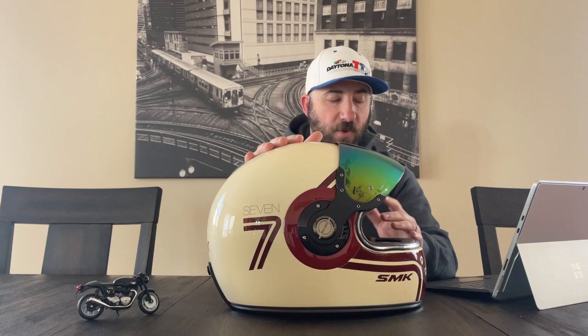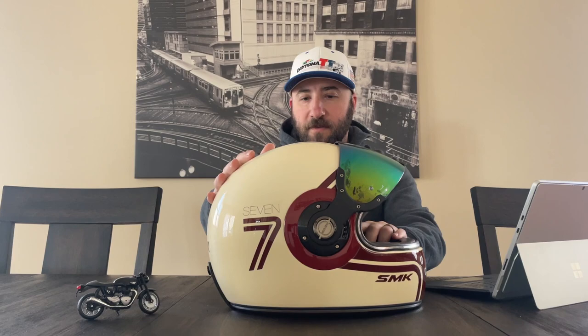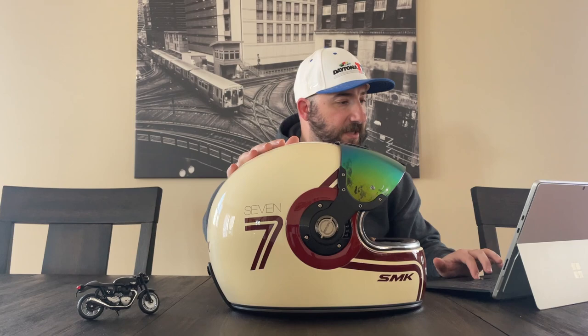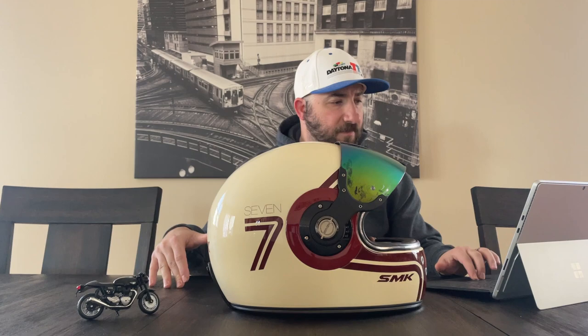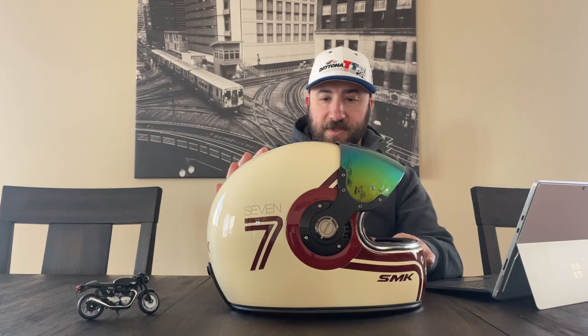For those of us in the States, there's another version of this called Daytona helmets. From all appearances it literally looks like the same setup, the same helmet. It makes me feel like they maybe import the helmets from wherever this is made — I don't know if it's Europe or Asia — and just do different colors. It's about the same price but it comes from the US, and it comes in a couple of colors as well, though they're different from the SMK colorways.